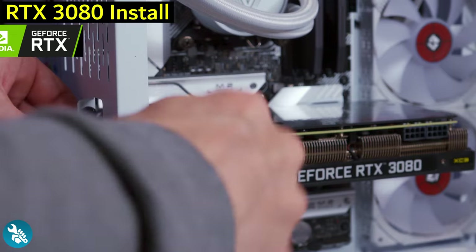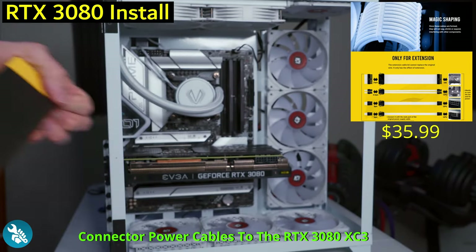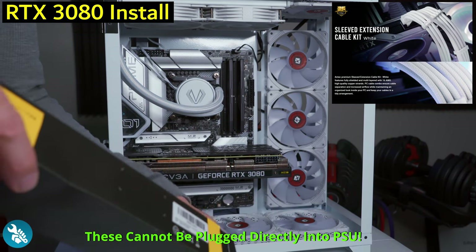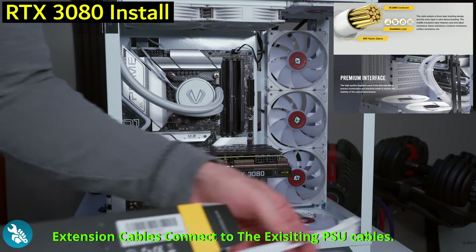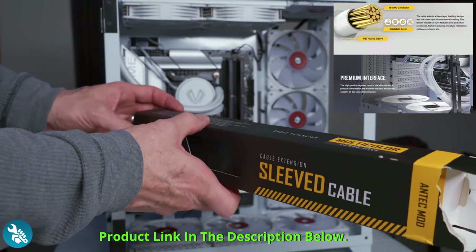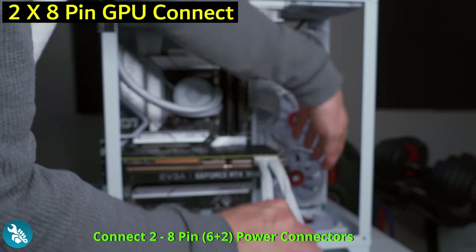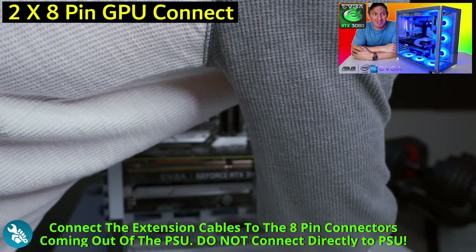The last step is the power connections. I also picked up some extension cables — I didn't mention these at the beginning of the video, but I bought them after I started. These are Antec white stitching cables for $35, and they come in different colors. Connect the two 8-pin connectors — these are actually 6-plus-2 connectors — then run the power cables behind the computer and connect them to the 8-pin connectors coming out of the power supply.